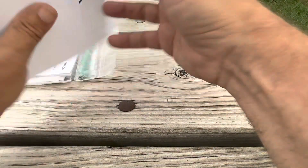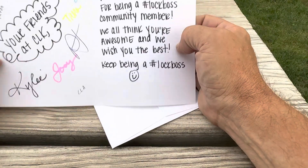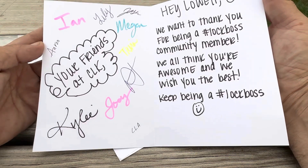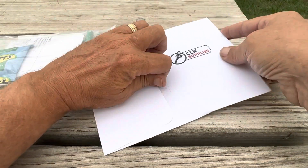First off, we got a nice little card. It's signed by all our friends at CLK. I'll set that there.